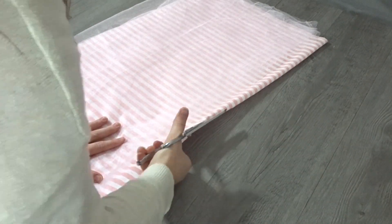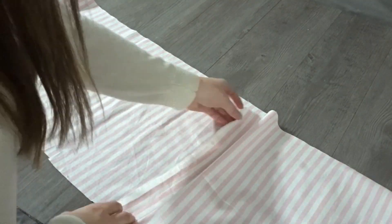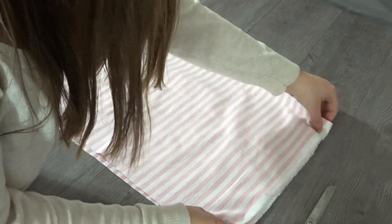Now we need to cut out a skirt piece in the cotton material as well, the same exact length as our tulle, but since my fabric wasn't long enough I'm cutting out two pieces and sewing them right sides touching to make a longer strip. Your strip should end up being the exact same size as your tulle.